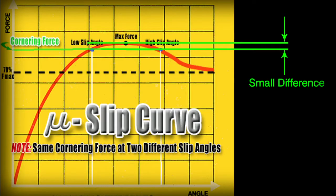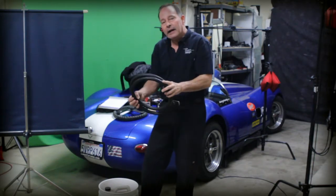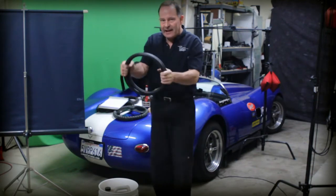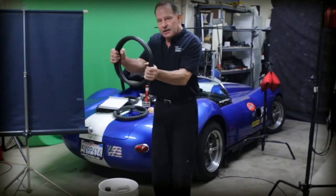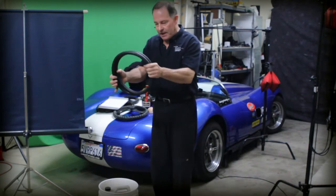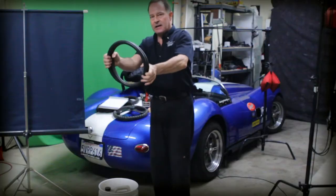If you've got a death grip on the steering wheel and you're trying to feel increases and decreases in resistance, there's no way. But if you can relax your grip and use leverage against various points of the steering wheel, all of a sudden the cornering limit seems to light up like a neon sign in your brain — you're turning, turning, turning, and then boom, it starts to go away and you back off.